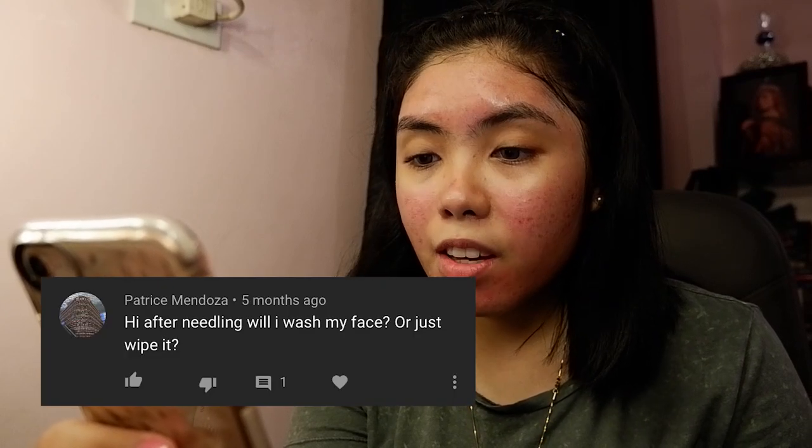From Patrice Mendoza: after needling, will I wash my face or just wipe it? You shouldn't wash your face. You shouldn't put anything besides the serum that you just used. Afterwards, you can put a sheet face mask on your face and leave it until the sheet dries out, so the nutrients from the face mask sheet will go directly into your skin.